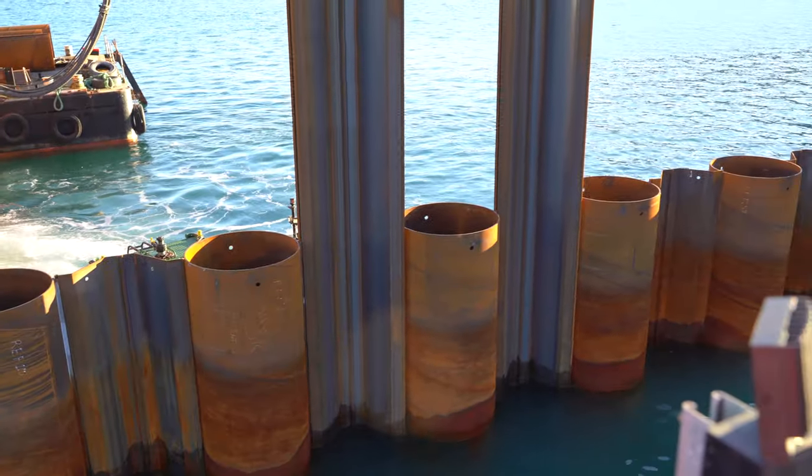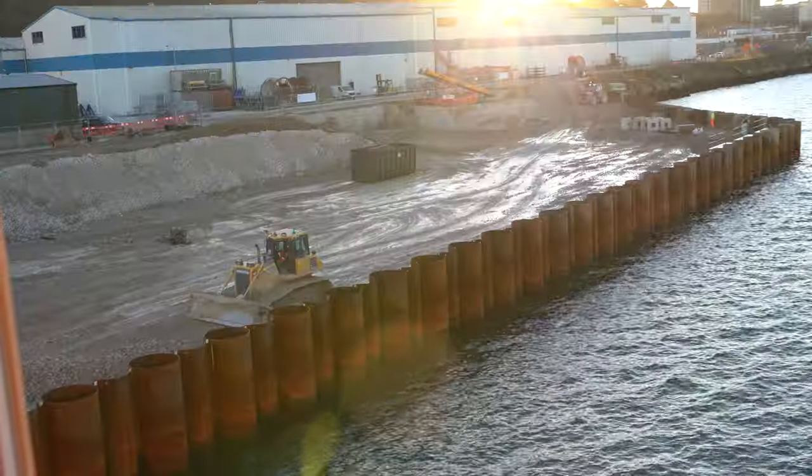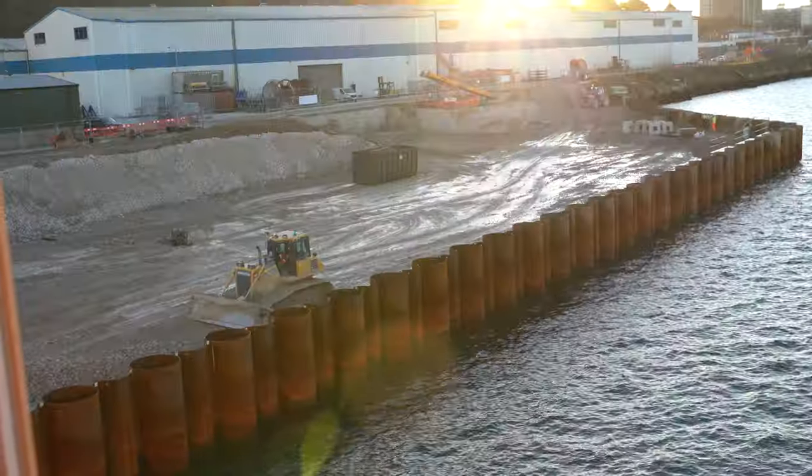A combi wall consists of tubes and sheet piles connected together with their clutches. A clutch is a piece of metal which forms an interlink.